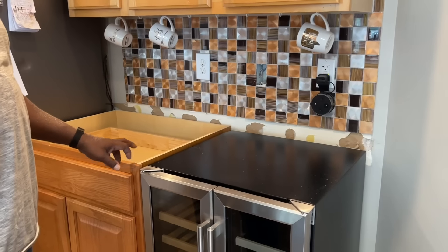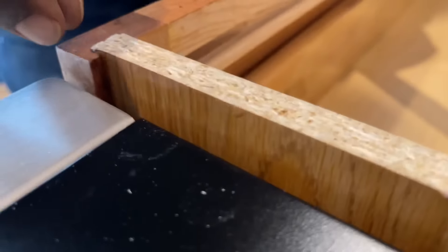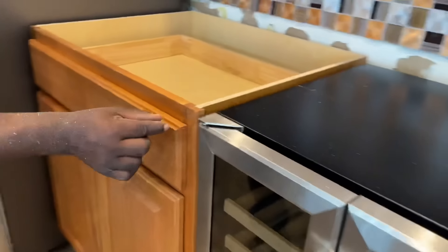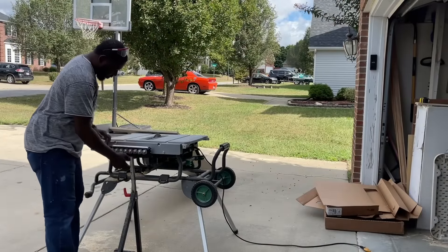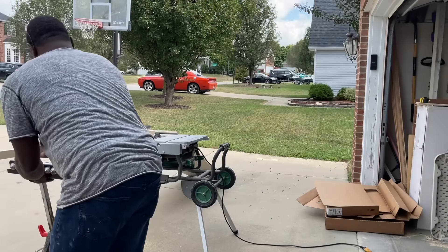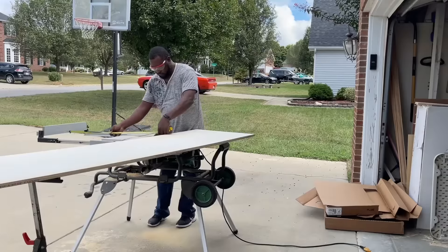My one-by will be cut to the same height — 34 and nine-sixteenths — and I'm also going to do a quarter-inch reveal. The one-by will stick out a quarter inch, and the rest of the one-by will be inside. That gives the wine cooler a quarter-inch gap at the side, but there's actually more space in the back so it can breathe and the door can open. Now I'm going to rip this three-quarter inch plywood to 34-9/16.